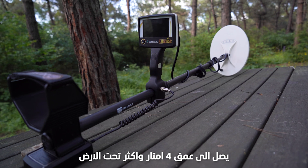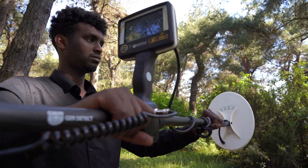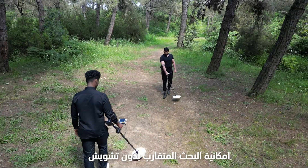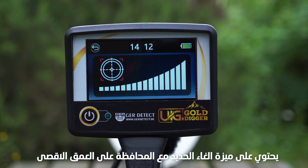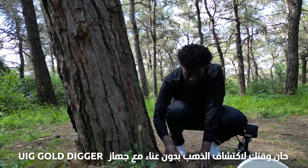It reaches 4 meters easily in the hardest soils. Nearby use without interference and signals. UIG Gold Digger contains the ability to ignore iron and reach the highest depth. It's your time to find gold without effort with the UIG Gold Digger.